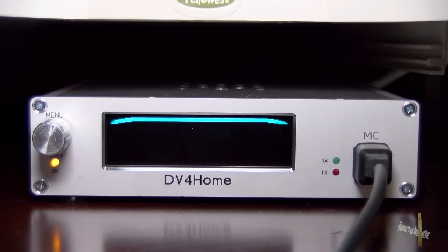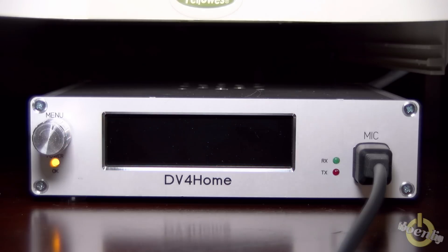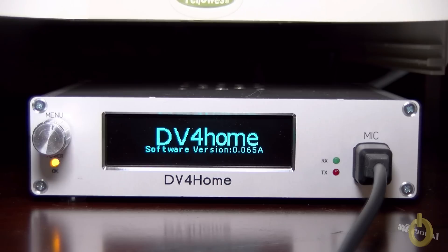When the update is complete, it will reboot again, as you can see here. Then it will ask you to enter your call sign and DMR ID again — there's something changed with version 65. I will show you how to set it up.